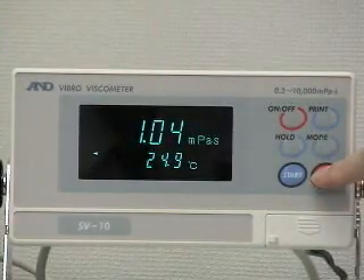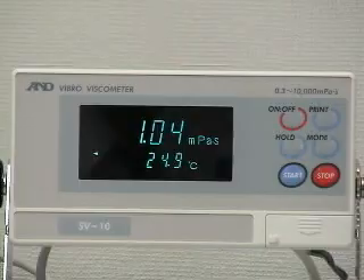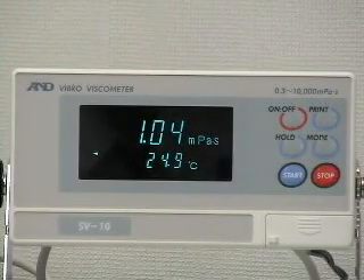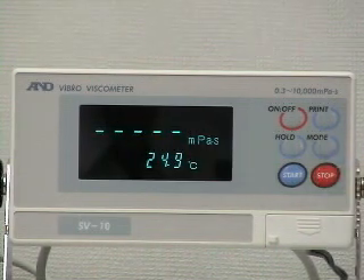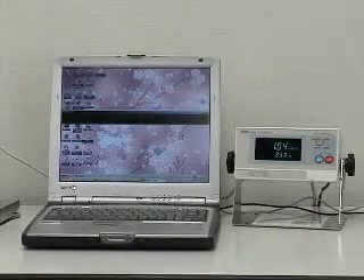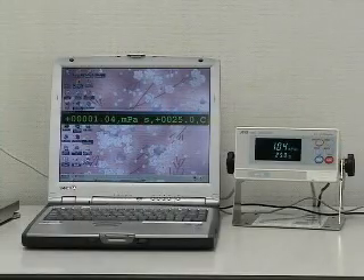Press stop to end the measurement. The processing indicator disappears, the hold indicator appears, and the measurement results are frozen. Press the stop key again and the display goes into standby mode. Press the print key to send the measurement data of viscosity and temperature via RS232C.